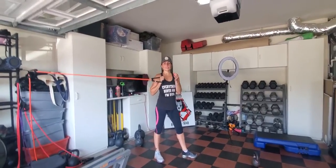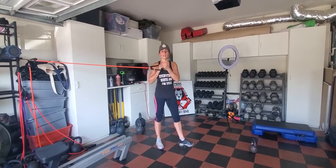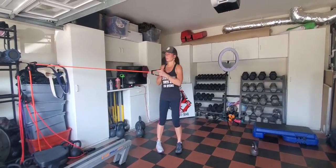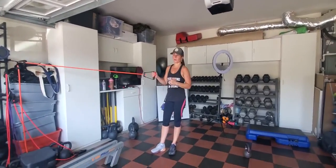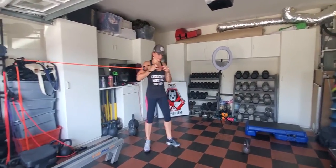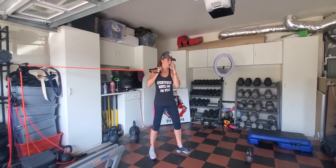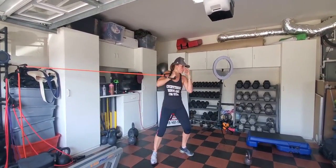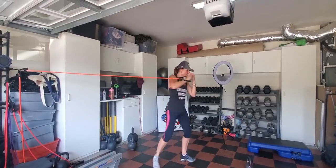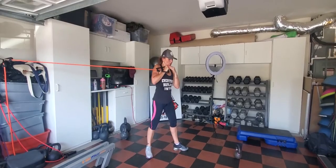Hey, what's up? Today's workout is all about bands and kettlebells. We're gonna start with 25 repetitions on your right arm — you're gonna punch and pivot. As you see, I'm pivoting my leg and that hand comes right from the chin.